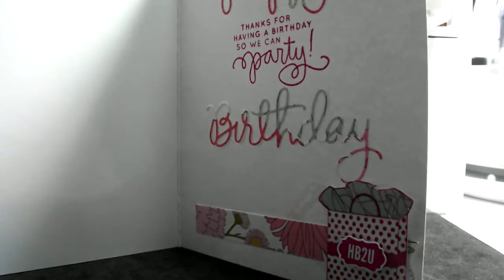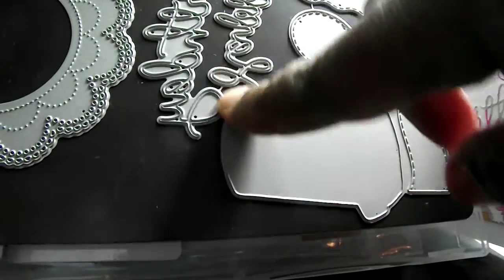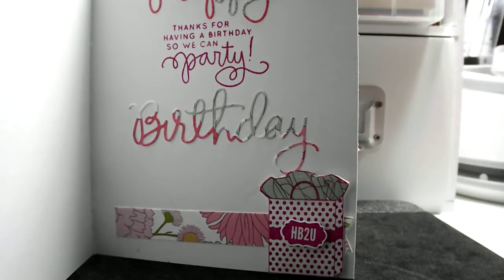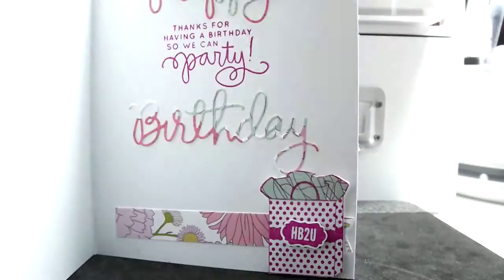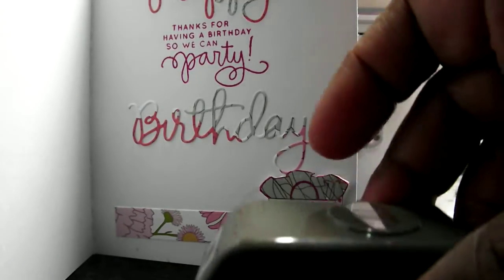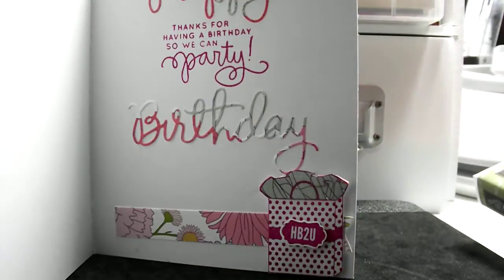On the inside, that happy birthday die is from My Creative Time. And then that little grocery bag — or shopping bag — I thought that was so cute. I got that from Stampin' Up; it's called About the Label. And then that little 'happy birthday to you,' I popped it up on the dot, and that was the itty bitty punch on that.